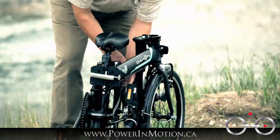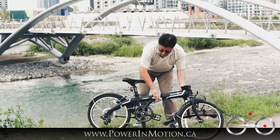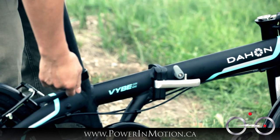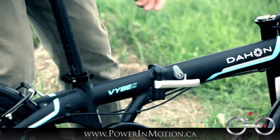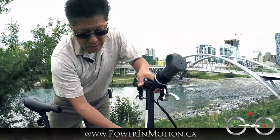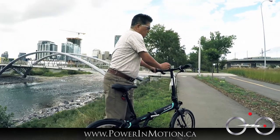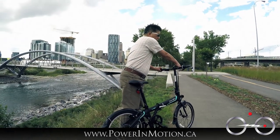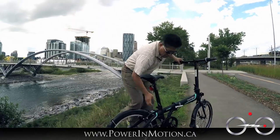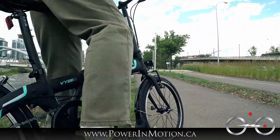To unfold it, basically go through the reverse: open up the frame and lock it down, drop the kickstand, raise the seat post, raise the handlebar post and make sure you lock it. Remove the quick release of the handlebar post and adjust your handlebar facing forward. Open up your folding pedals, remove the kickstand, and now you're ready to go.